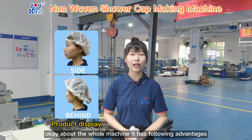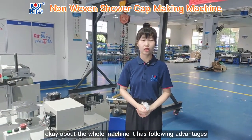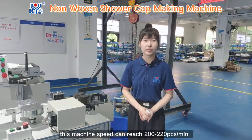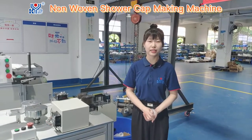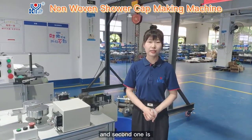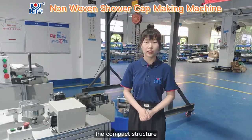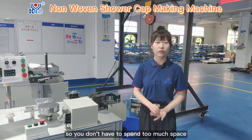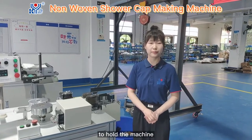About the whole machine, it has the following advantages. First of all, the high speed — this machine speed can reach 200 to 220 pieces per minute. Second one is the compact structure. From this position, we can see this machine is very simple, so you don't have to spend too much space to hold the machine.